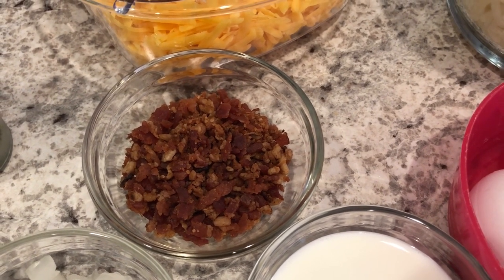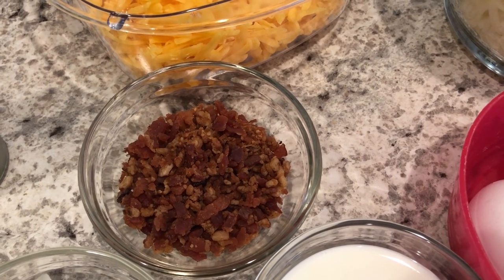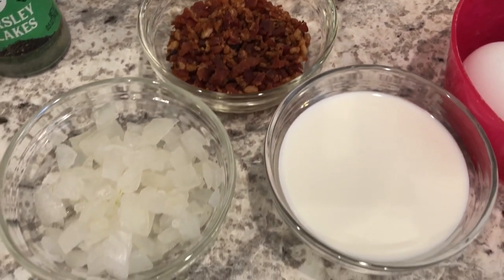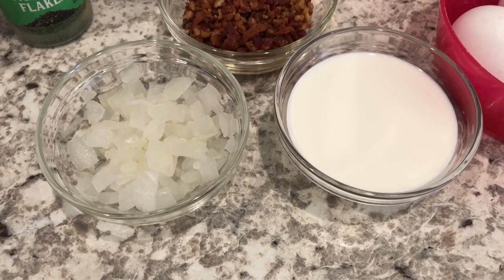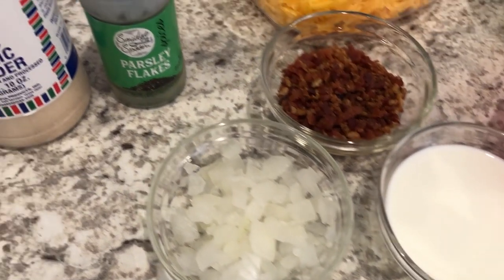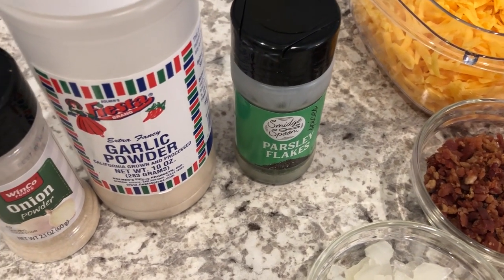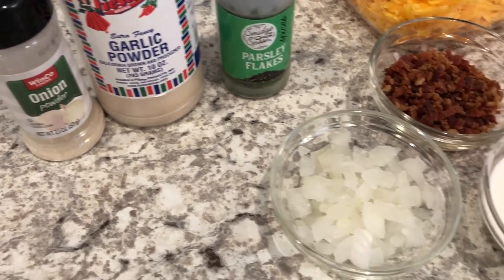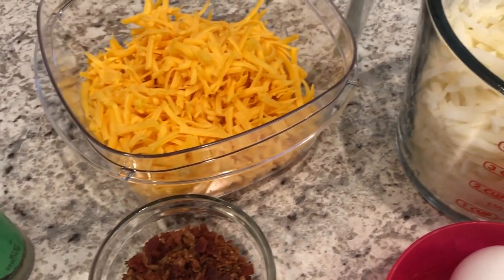I'm going to use some chopped bacon. You can make this vegetarian and leave out the meat, or if you want to add sausage or ham, that's totally fine too. I'm going to add some onions, but you can leave that out if you'd like. If you want to add bell peppers or mushrooms, that would be delicious too. As far as seasonings, I'm going to use some parsley flakes, garlic powder, and onion powder. I'm not going to add any salt because I've got the bacon and the cheese.